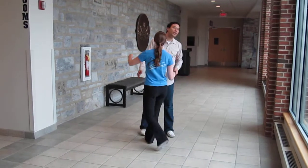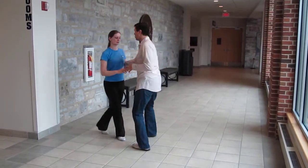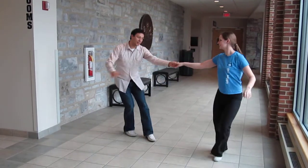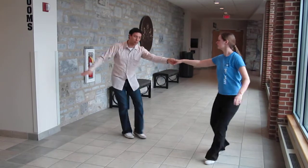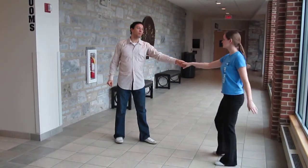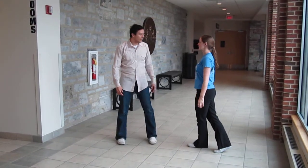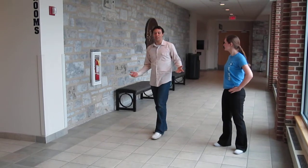Then we went into the swing out, which of course looks like this. Pretty much keep going, keep it continuous — that was the theme of the day.